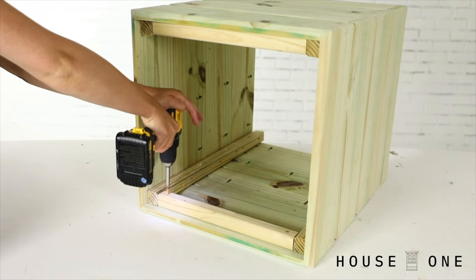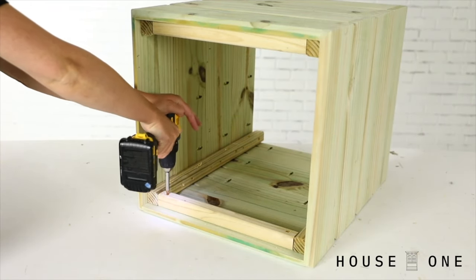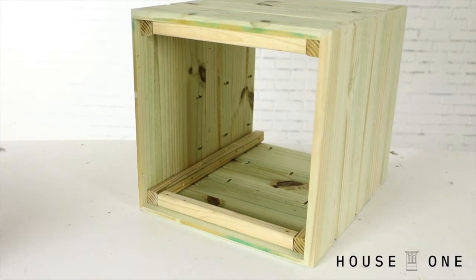Add two horizontal 2x2s 3 quarter inch below the top edge to act as a stop for the hinged top pieces.